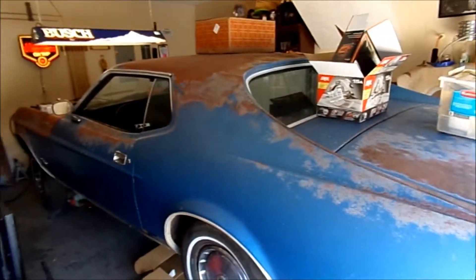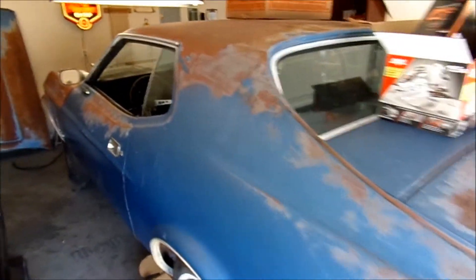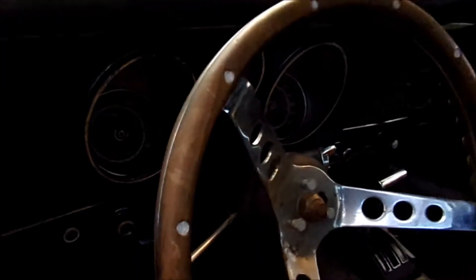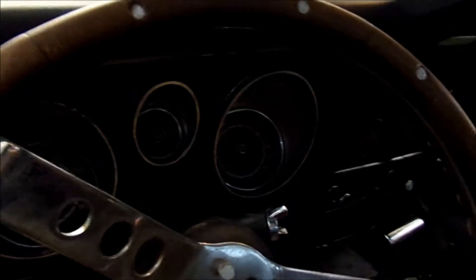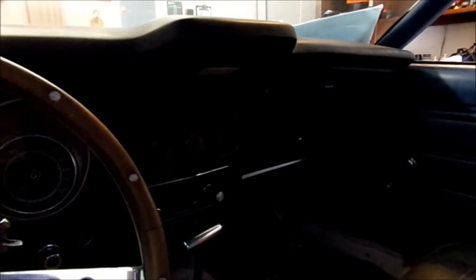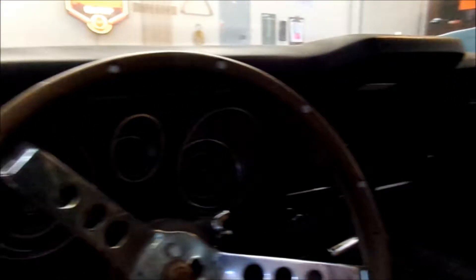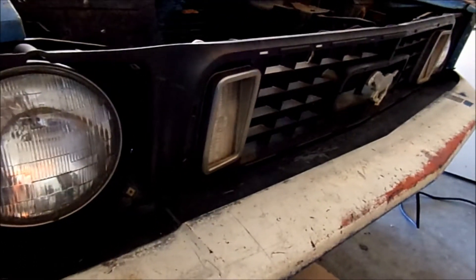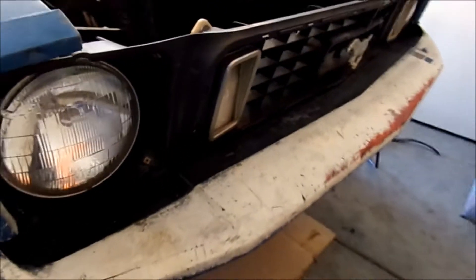So stay tuned for that. My next video will probably be firing this sucker up. I've got too many toys — it's hard to get everything done I want to get done. Work hasn't been real steady the way people work nowadays. This thing's got some rust in it, but it's all structurally good. We'll see what goes on from there.